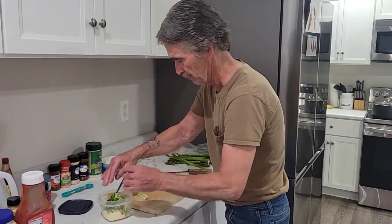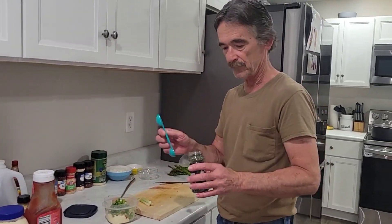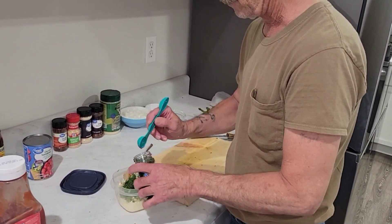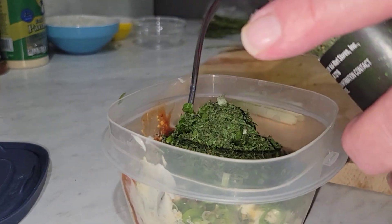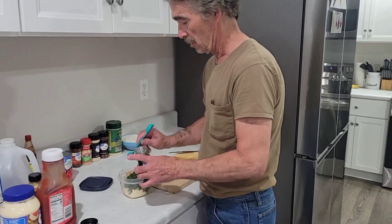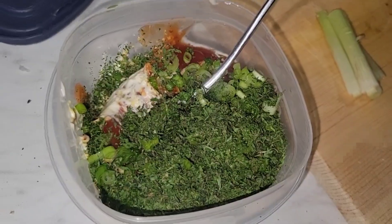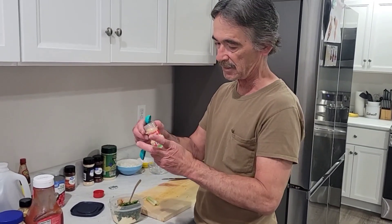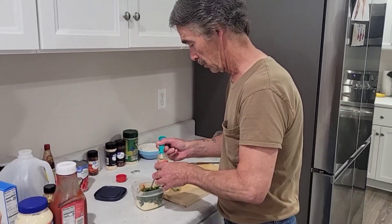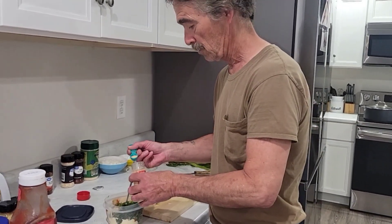I hope this bowl is big enough. Need a couple tablespoons of parsley, finely chopped — that's two tablespoons. Two cloves of minced garlic — that's about one clove, that's about two cloves.